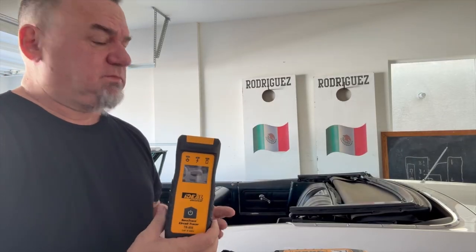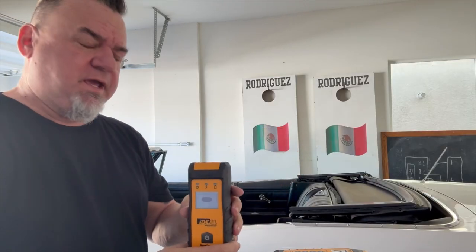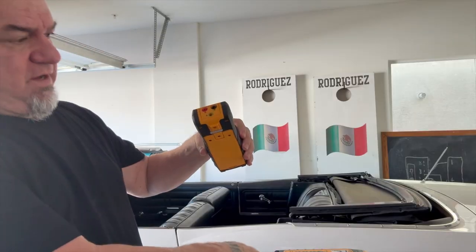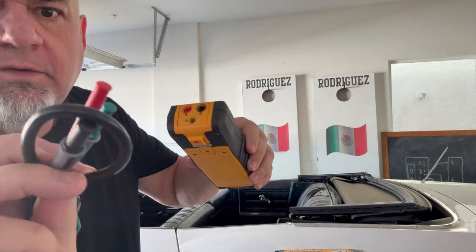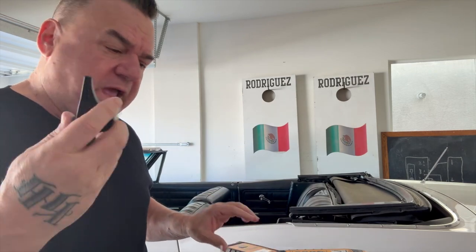The most important part of this tracing circuits thing is the transmitter itself. You've got the SureTrace Circuit Tracer TR950 — simple enough. Hot, neutral, ground right there. So you have your cables which plug into the wall, and then you've got your black, red, and green. Simple enough to find that circuit. But there are a few other neat features to this as well.